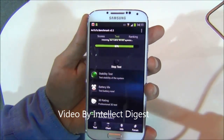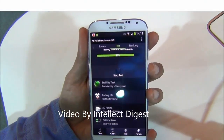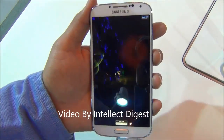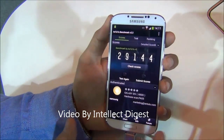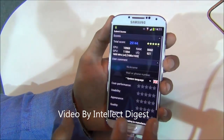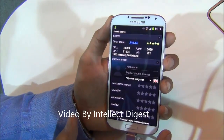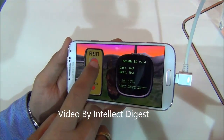We are running some benchmarks to test the performance using the AnTuTu tool. Let us see how it works. On the AnTuTu it works out to be a really impressive 29,144 score, which is the best so far. The CPU score is over 10,000 and the RAM score is around 5,660.